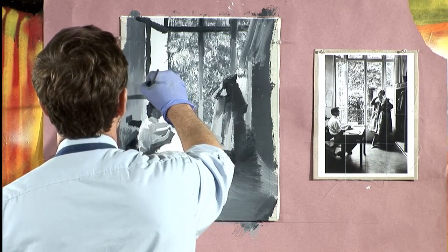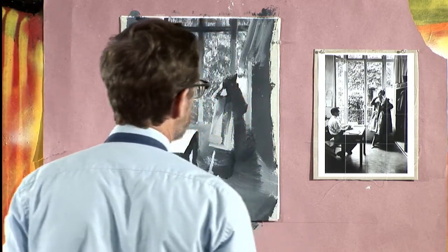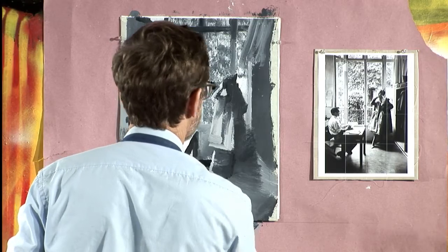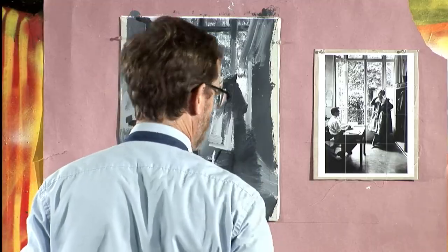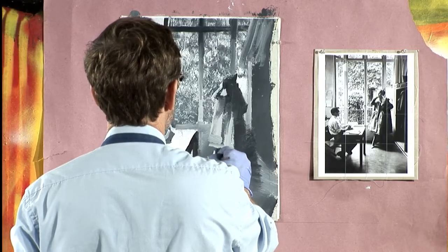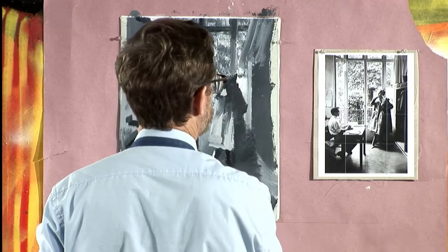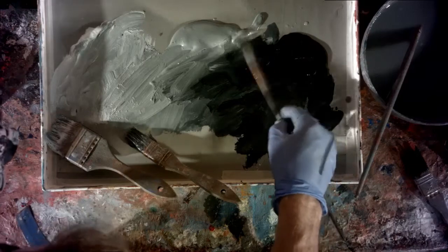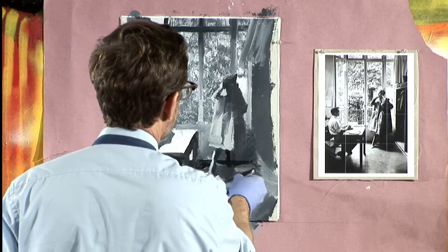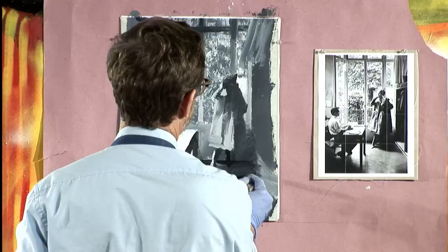We'll pull out our one last trick, which is also another old master trick. We'll let this dry just a little bit. You've got to understand — you've got to get over your fear of losing something through the process of painting. Like, 'oh, I'm going to lose the grid that's helping me block in,' or 'I'm going to lose my line drawing if I start putting color on it.' Don't have that fear. There are so many ways you can avoid losing that or get over that fear.